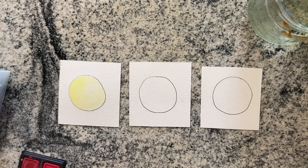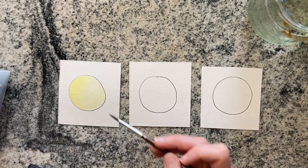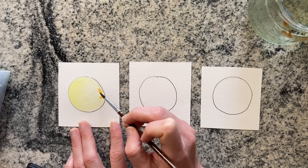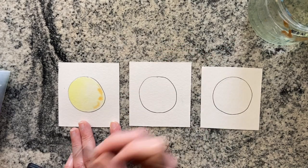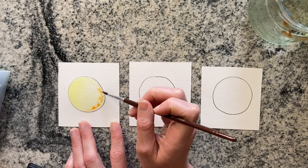You always clean your brush out between each color, even if they're very close. Even though orange is really close to yellow, you still need to wash your brush out very frequently to keep it clean. And I always dry it off on the rim as well so it doesn't get too wet.